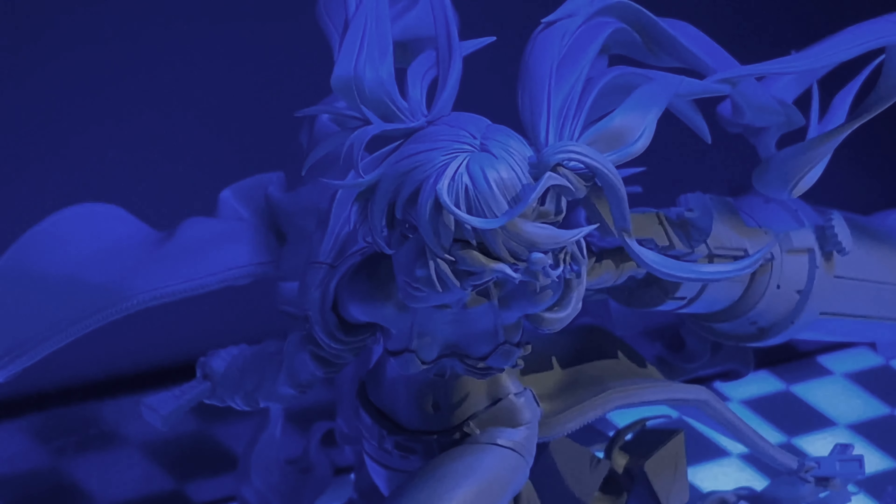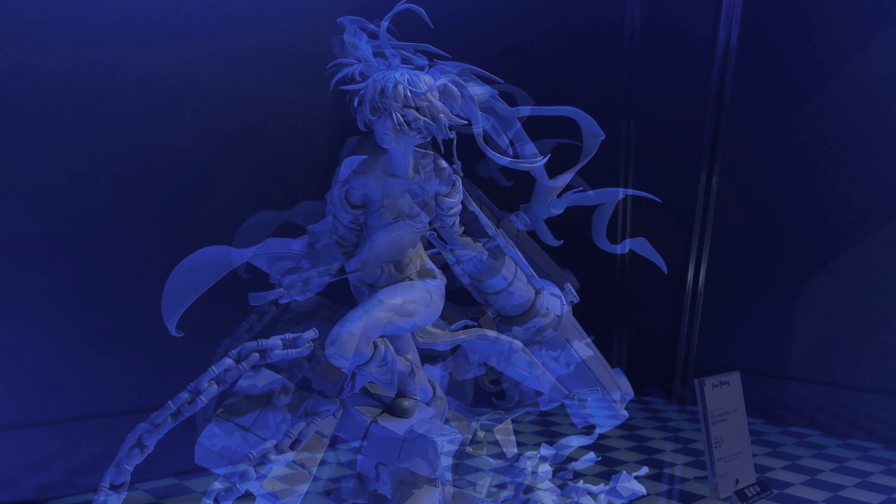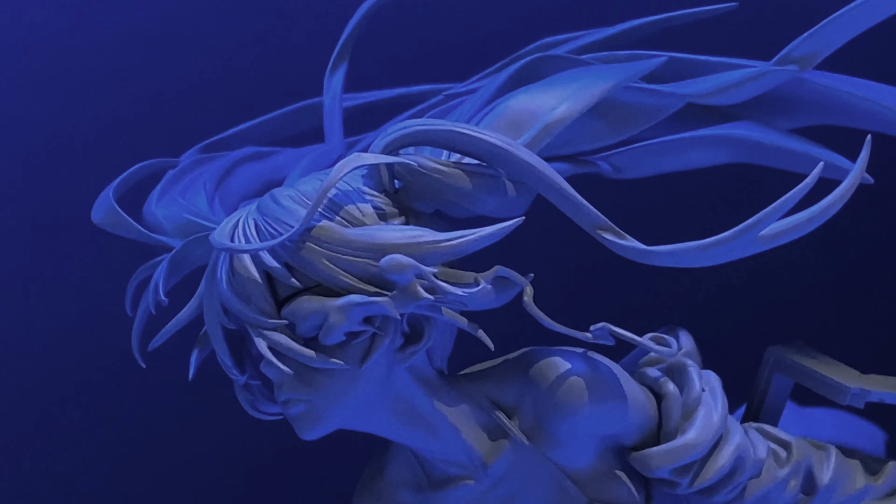This is a 1/7 scale figure that is not set for release yet — there's no price, there's no color. But the sculpt looks awesome, and I can't wait to see a finished colored one. That would be so awesome. Anyway, let me know what you guys think. Feel free to rate, comment, and subscribe, and see you again soon!